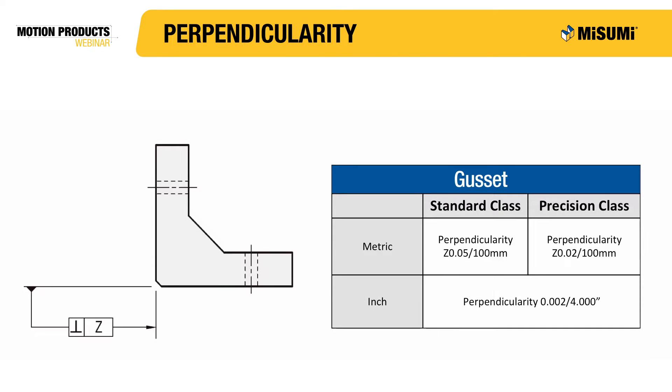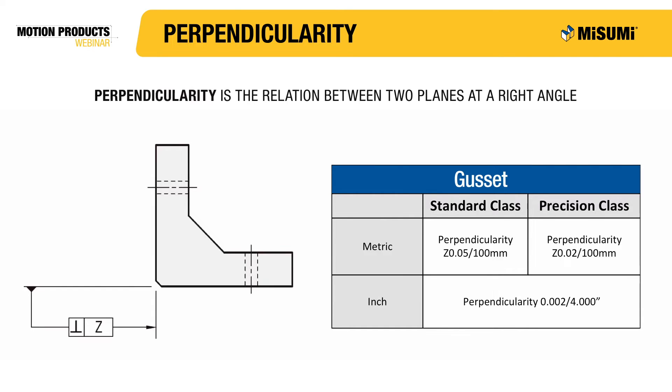One of the most important characteristics of a gusset or angle plate is the perpendicularity. The perpendicularity is a measure of tolerance between two planes that meet at a right angle. This symbol for perpendicularity can be seen on the left and looks like an upside down capital T.